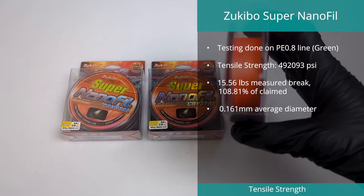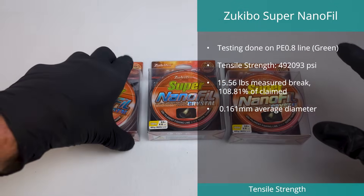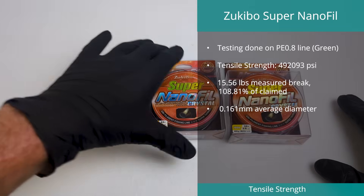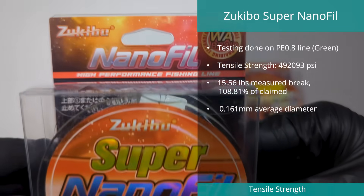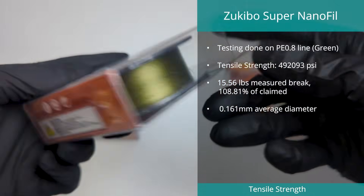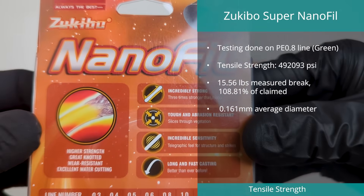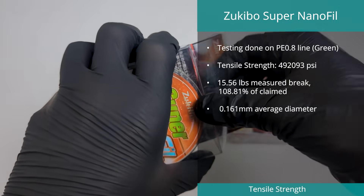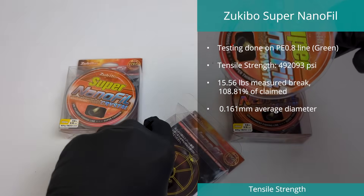In top spot for outright tensile strength was the Zoukibo Super Nanofill in PE0.8. This line managed a staggering 492,093 PSI, with an average maximum break value of 15.56 pounds on a 14.3 pound rating. Diameter average was 0.161 millimeters on a claimed 0.15 millimeters, and the out-of-roundness value was just under 15%. Notably, three different colors were tested, all in PE0.8, with the green taking top spot and orange coming in at number nine.